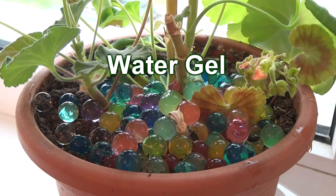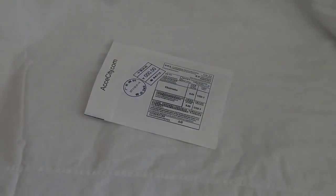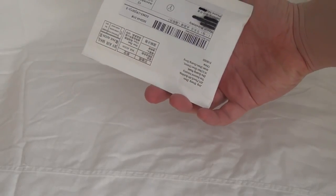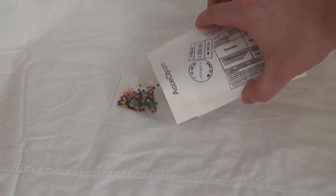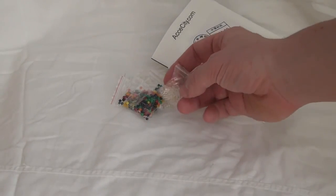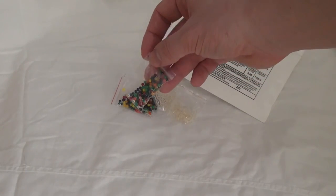They are also called water gel and are sold in many online stores such as eBay. I ordered a few pieces and decided to show what this is. They sent me a packet — I ordered colored balls and colorless ones as well. As you can see, the beads are fairly small and are composed mainly of sodium polyacrylate. They may also have other compound impurities.